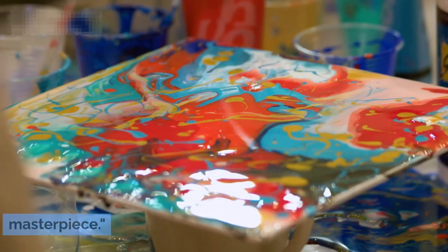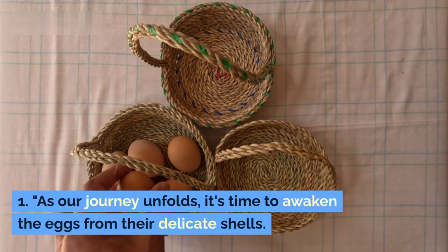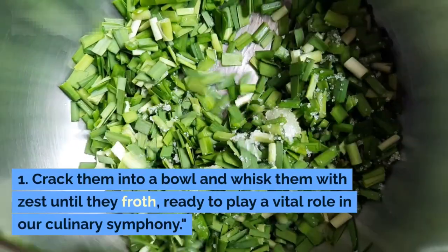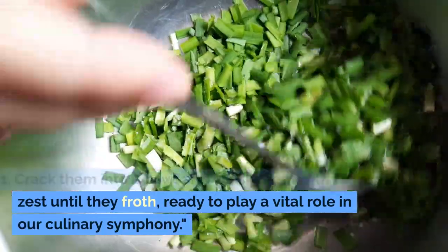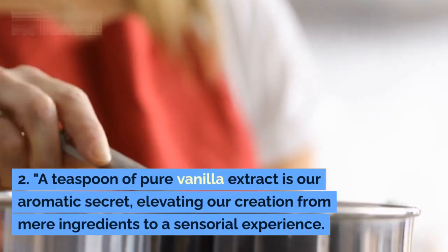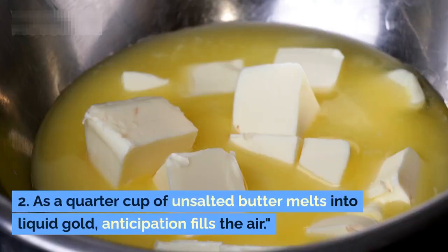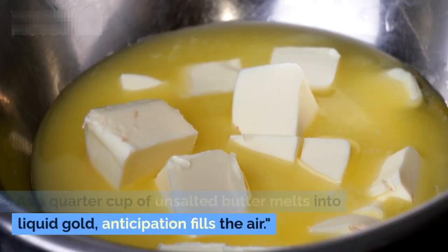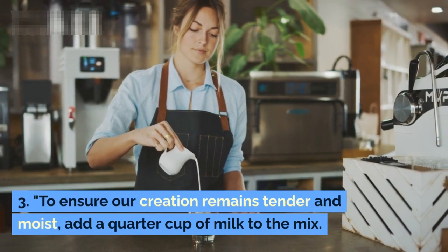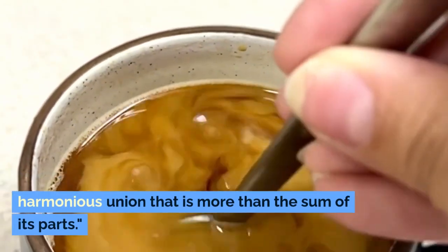As our journey unfolds, it's time to awaken the eggs from their delicate shells. Crack them into a bowl and whisk them with zest until they froth, ready to play a vital role in our culinary symphony. Add a teaspoon of pure vanilla extract — our aromatic secret. As a quarter cup of unsalted butter melts into liquid gold, anticipation fills the air. To ensure our creation remains tender and moist, add a quarter cup of milk to the mix and stir gently.